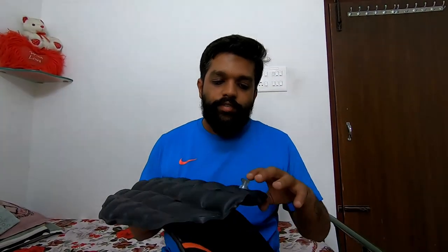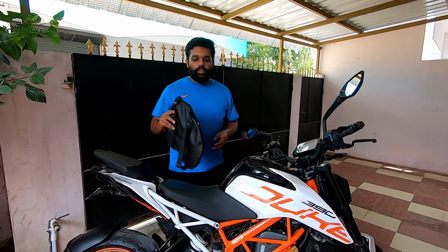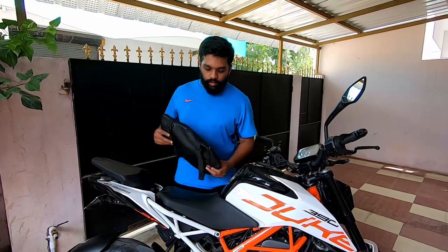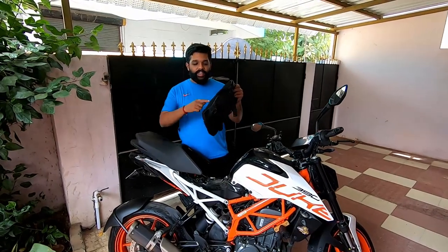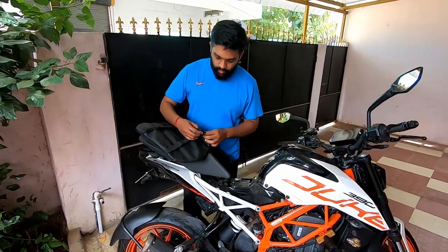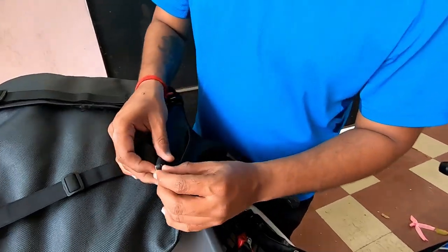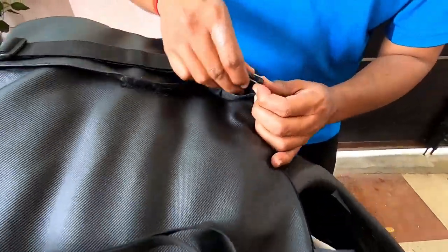Figo, you guys have done a good job — just work on that valve and everything will be really good. Now let me show you how it sits on the Duke 390. It's very easy to fit. First, fill air inside, then it's very simple to put on.